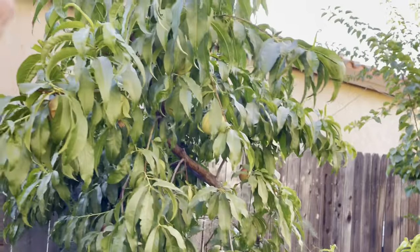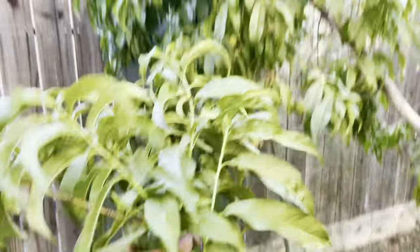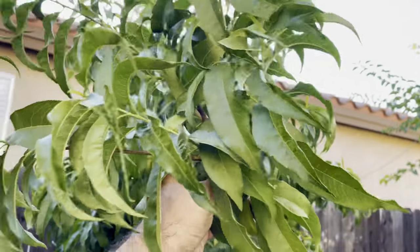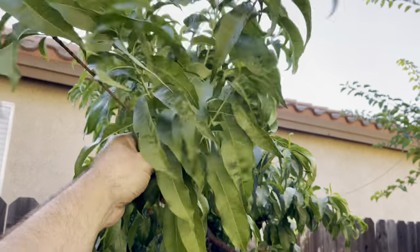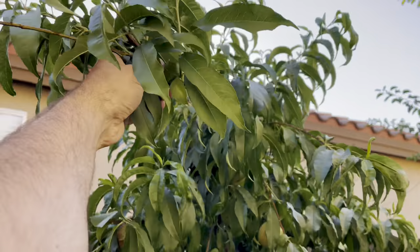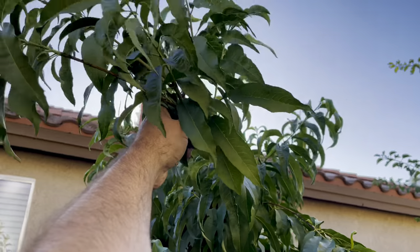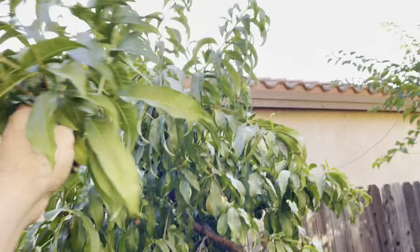Always try to prune off the edges of branches. Leaves weigh a lot, and especially if they get wet, or the wind — they're like little sails. The wind will make it heavier. Even though these leaves don't weigh much, the wind on the tip of a branch — you can see the cut right here on the tip — will really pull the tree down. So take your ends off.